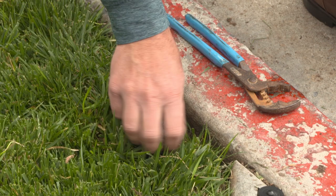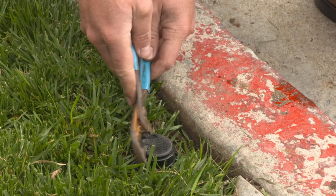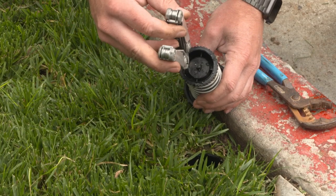Unscrew the body cap counter-clockwise. Sometimes pliers may be necessary to free the body cap from the rotor's body. Using a pair of needle-nose pliers, pull out the filter screen.